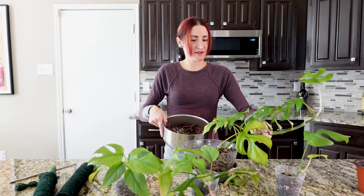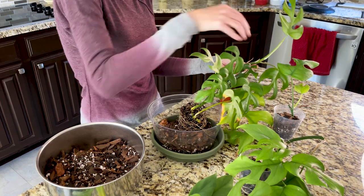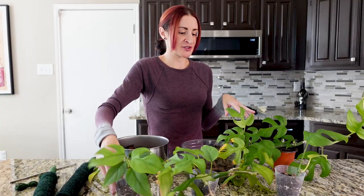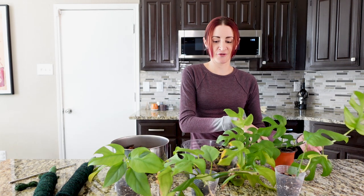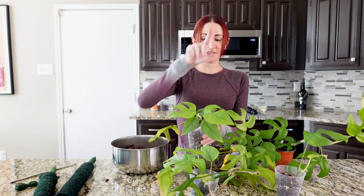He keeps trying to topple over, so let me balance him on his old pot. Down in the pot he's taking up maybe almost halfway across. All these aerial roots are starting to come out on the backside — that's the part I want to attach to the pole. This is a single vine, so I'm thinking I might want to combine the one that has two vines in here next to this guy — that would give us three vines, which would be nice and full.